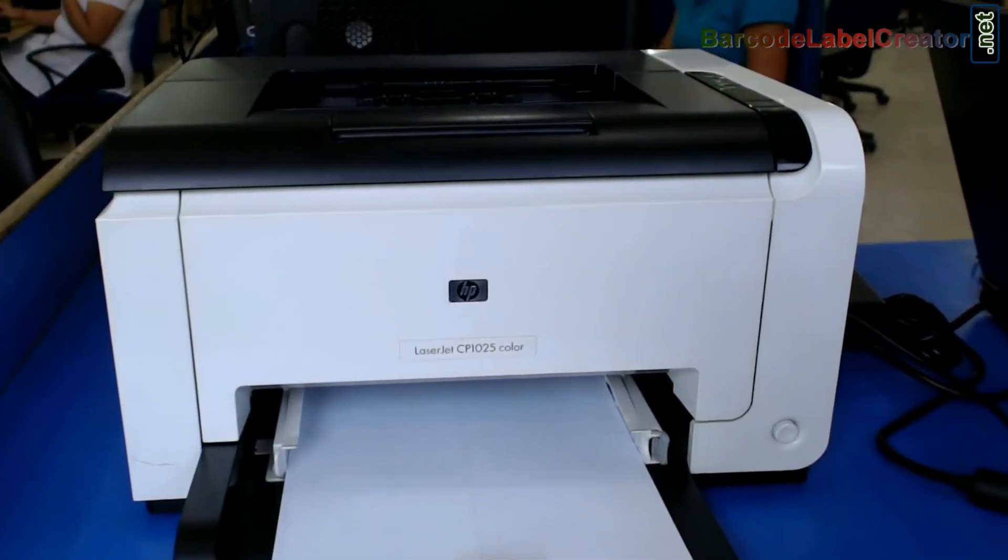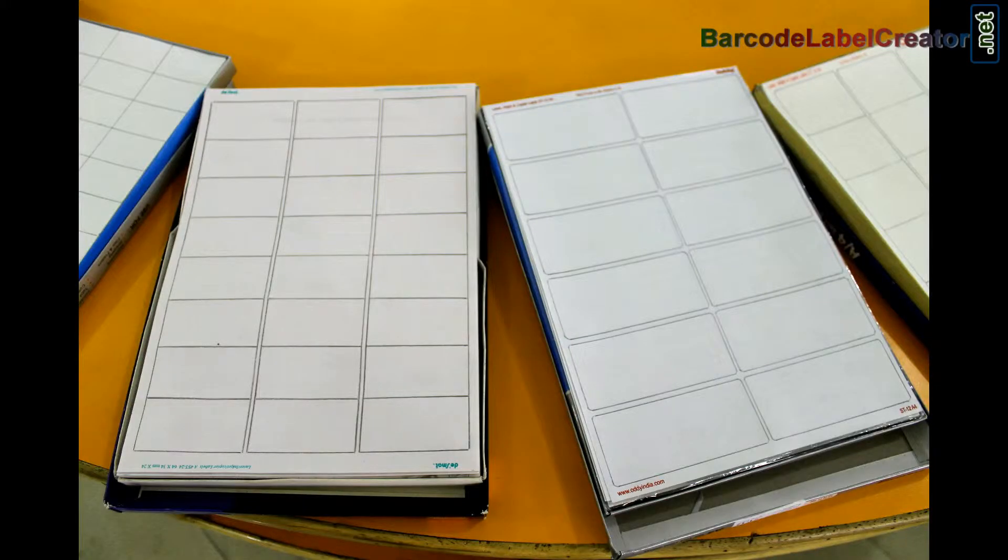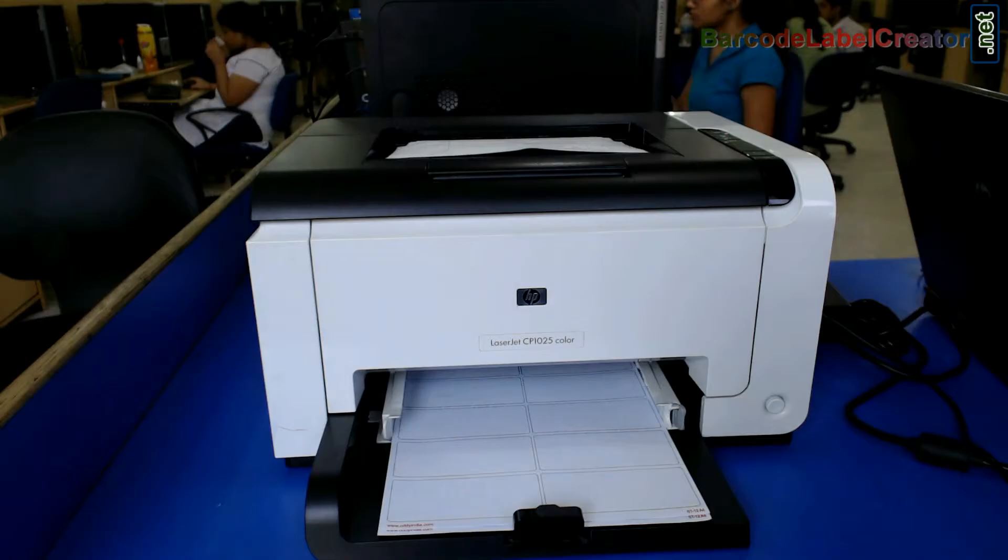If you are using a laser printer, you require barcode label sheets and toner. Different types of sheets are available in the market — choose as per your business need.